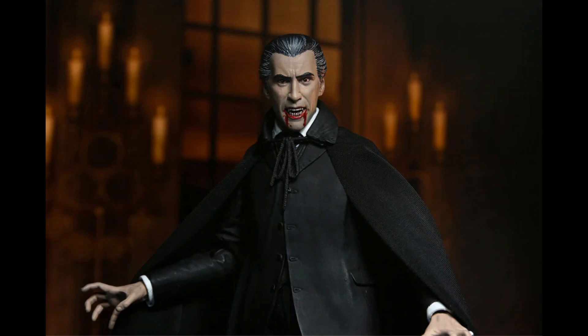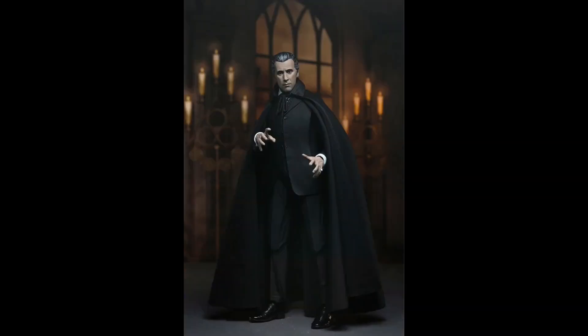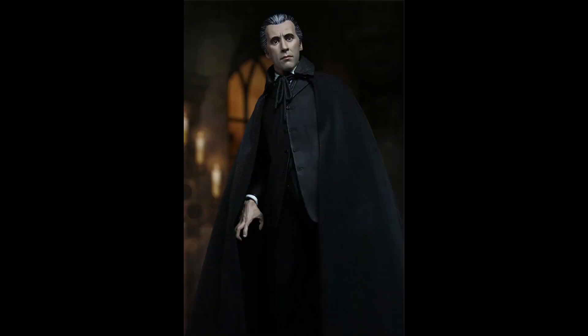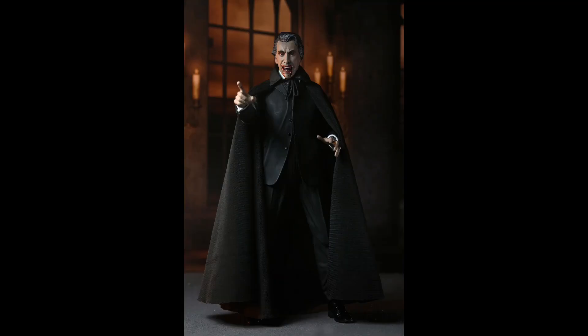This is based on Hammer Horror, which made movies in the 1950s. It is specifically based on the movie Horror of Dracula from 1958, which is one of the more famous movies from the Hammer House of Horror, and it looks absolutely amazing.